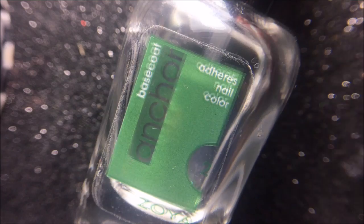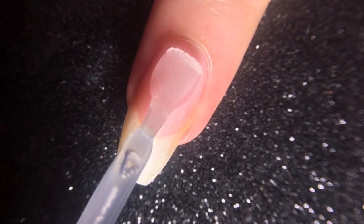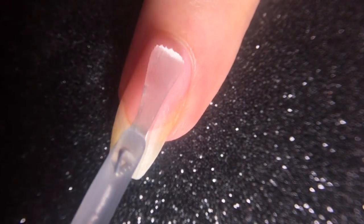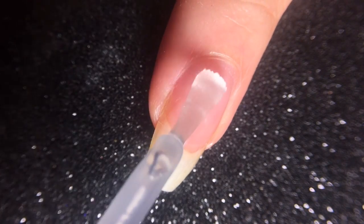Start off by applying your favorite base coat onto your bare nail. Since we're not using gel polish, it's really important to make sure that every single layer of nail polish applied is completely dried before proceeding to the next step.